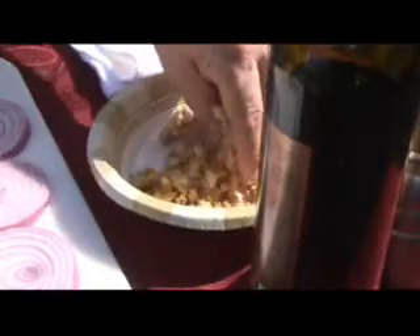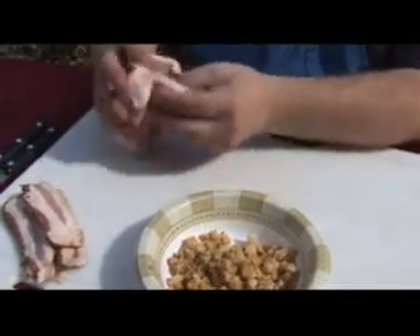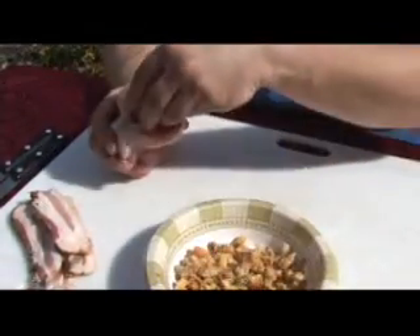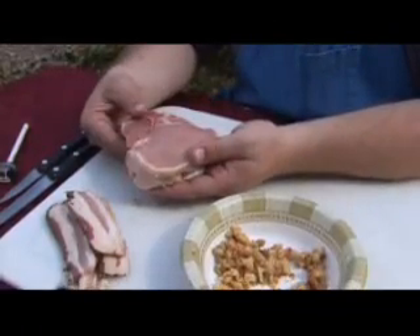I've got some stuffing right here. Now we're going to take the pork chop and very carefully stuff the stuffing inside of it. This isn't rocket science — stay with me now. I could teach Steve the camera guy to do this. You've seen Steve Heumann — he hosts the show from time to time. I could teach him to do this. Wouldn't be as good as mine. Stuffed pork chop.